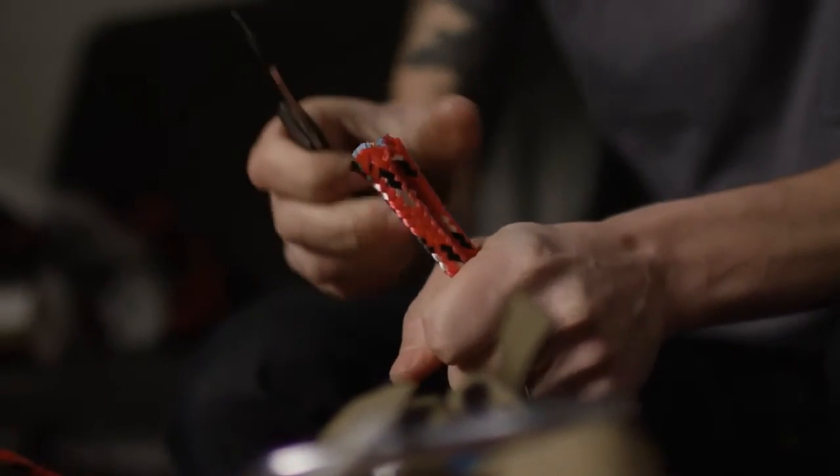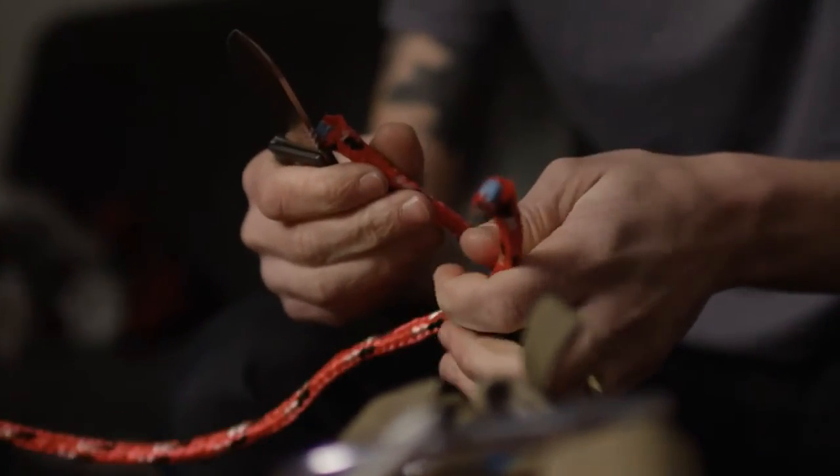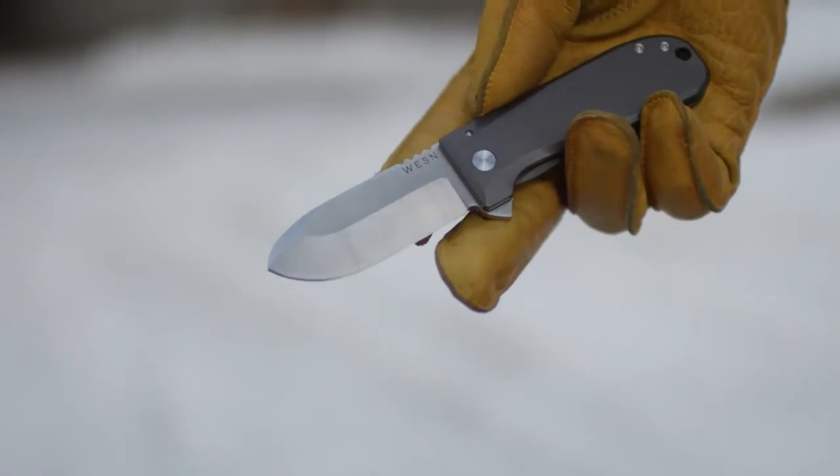A couple thousand years of development, and we're still figuring it out. The Wesson Altman.